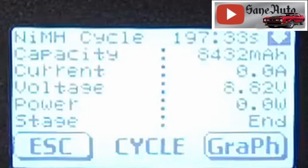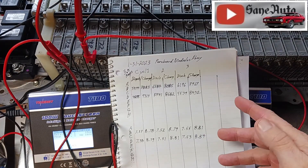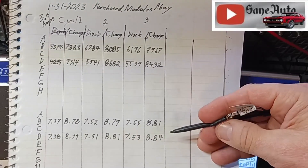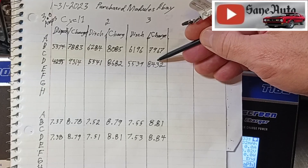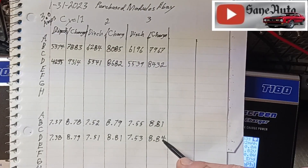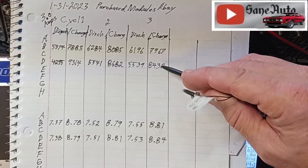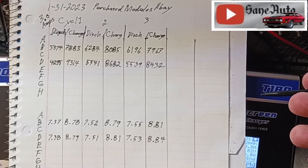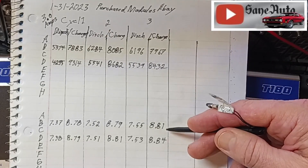Right now I want to show you what you've been waiting for — this possible revelation I had. You can comment below the video or with pictures on our Saint Auto Facebook page. What I'm seeing is that when you have a higher voltage like 8.84 versus 8.81, you also have a higher mAh — 8,432 versus 7,967. That's not a big revelation; we probably all assumed higher voltage has some correlation to higher mAh.